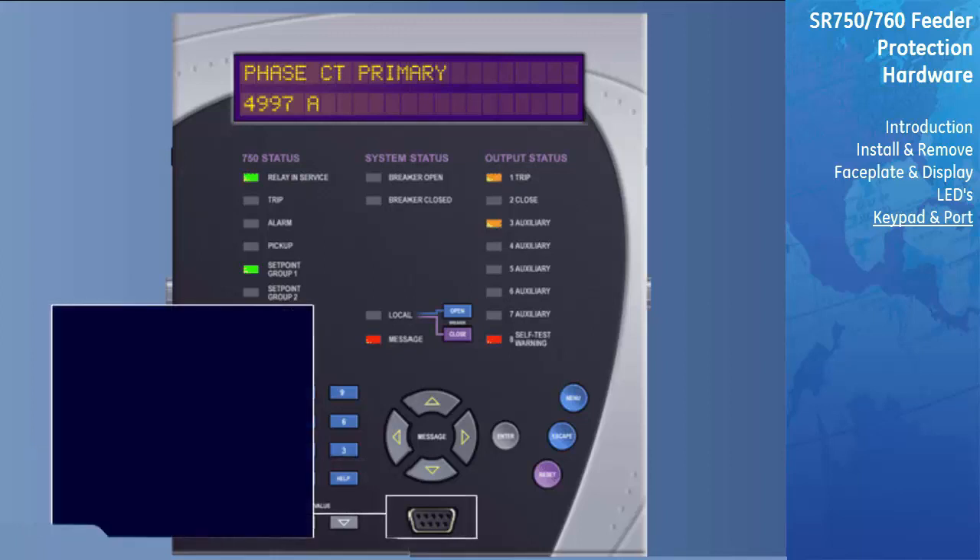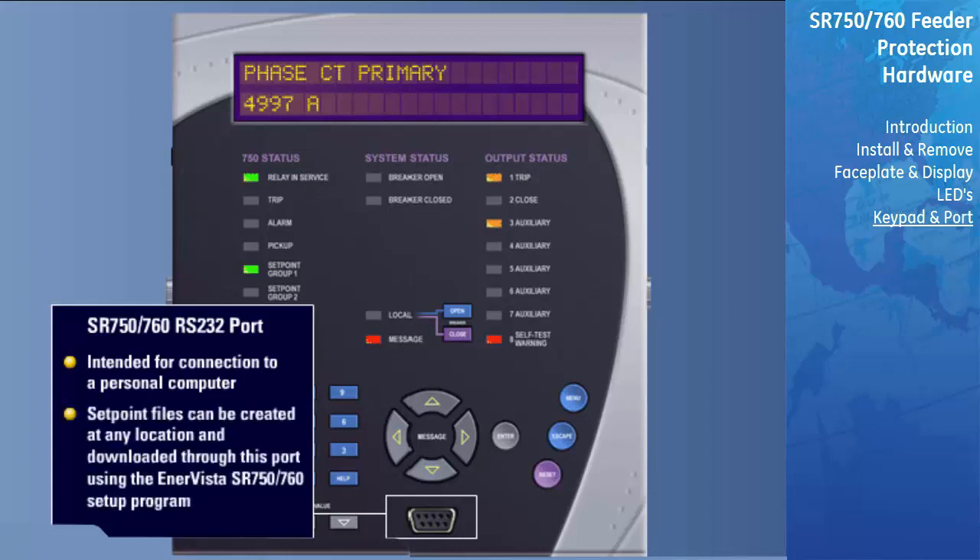The relay front RS-232 port is intended for connection to a portable PC. Setpoint files may be created at any location and downloaded through this port using the InterVista Setup program. Local interrogation of setpoints and actual values is also possible. New firmware may be downloaded to the relay flash memory through this port. Upgrading of the relay firmware does not require a hardware EPROM change.